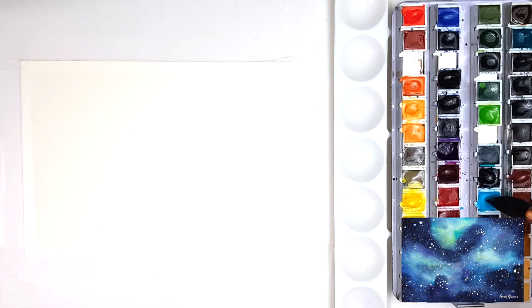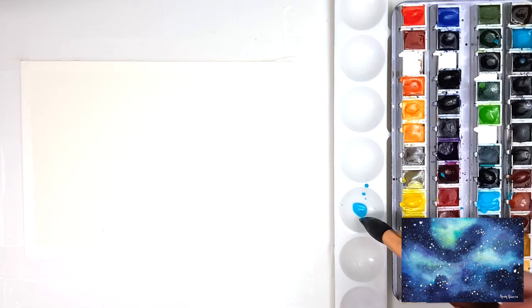This is a super quick painting, but if you want to see a real-time full-length tutorial where I talk you through every step of the process, then click on the link to my Patreon channel in the description.